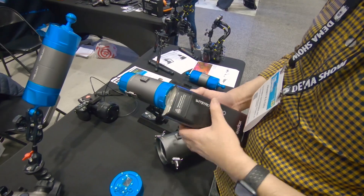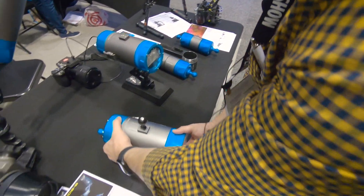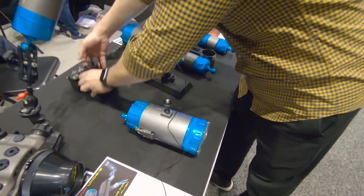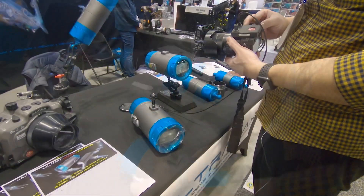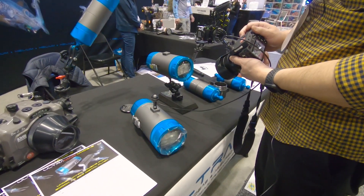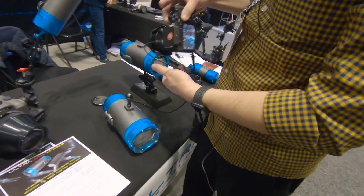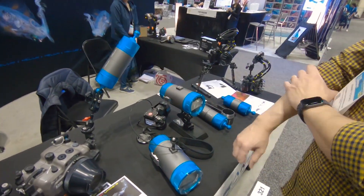The good thing about this flash is you can exchange the flash head if there is any problem — just buy an extra flash head. We use the fiber optic cable connection, and it gives you a very fast recycling time, which is very good for multi-shot scenarios in cenote water or back-water diving.